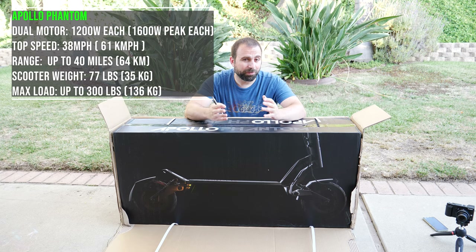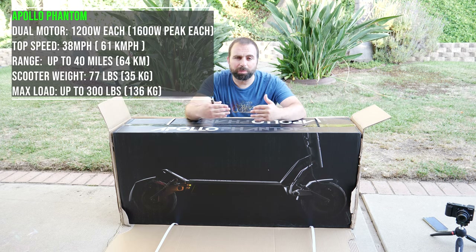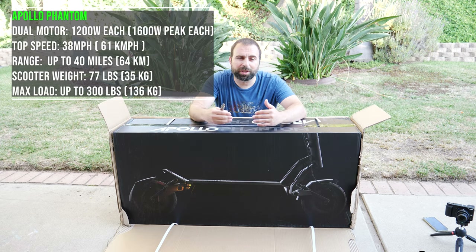It also has a range of 40 miles. I will do another video where I'll do a full range test of the scooter — battery 100% all the way down to 0% to see how much of that is actually true. So if you guys haven't already, smash that subscribe button and hit that bell for notifications so you know when that video comes out.